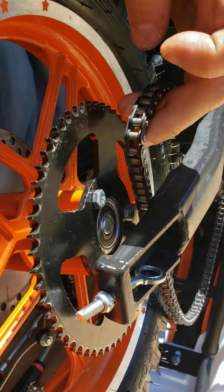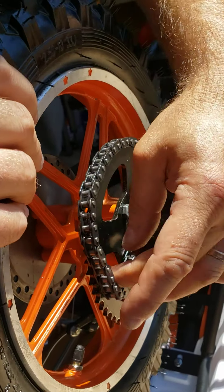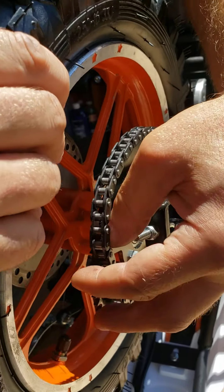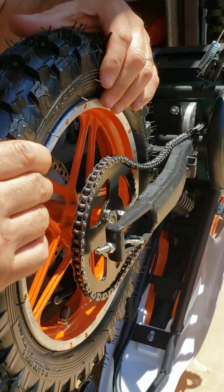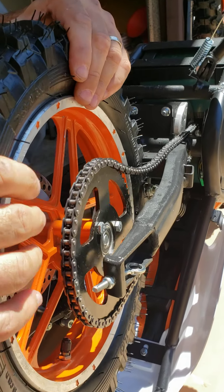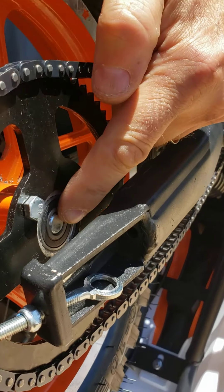Now it's time to install the chain. It looks like there's not enough room — it's pretty tight — but yes, there is enough room. The chain is now installed. The next step is pushing out that axle bolt.